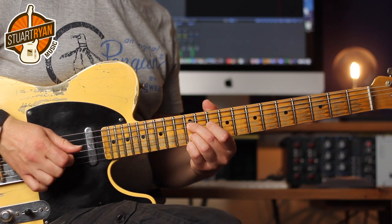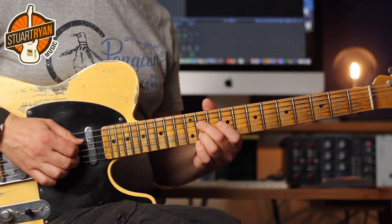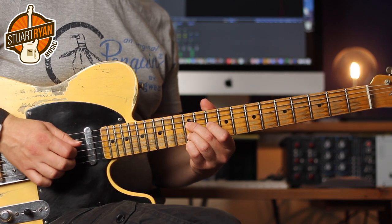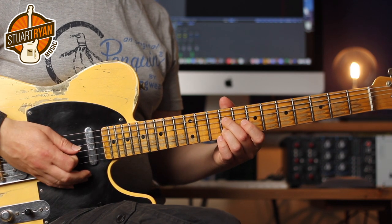Another great riff built from sixths is Reggie Young's part from Dusty Springfield's Son of a Preacher Man. Here it is. That lick starts with the pick and middle finger playing strings four and two, followed by the notes on string one — I'd try picking those notes with the middle or ring finger on the picking hand. Here it is, slowed down.